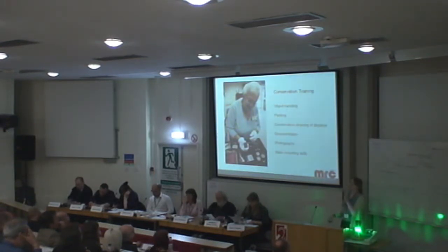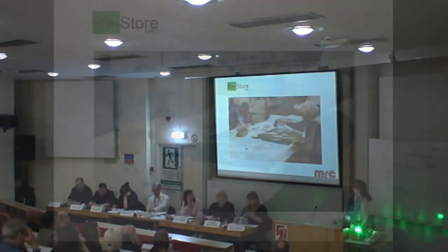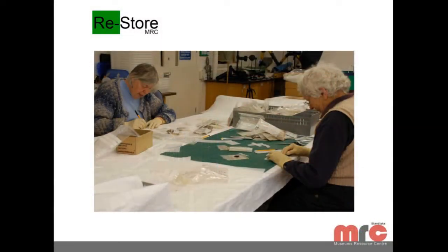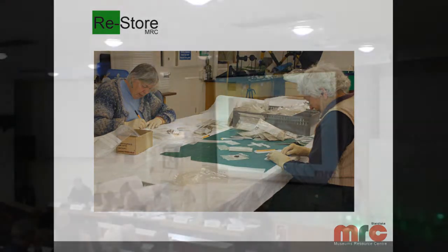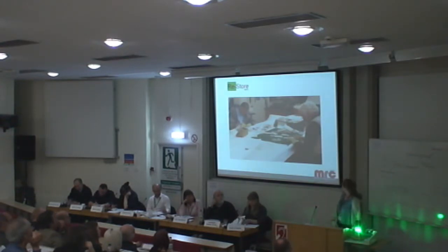As part of working with volunteers, these are the things we already do — object handling, packing, conservation, cleaning of displays, documentation, photography. We train volunteers in all of these, and I don't think that's much of a contention anymore. Most of our current volunteer projects involve them working on our collections at the archive, supervised by a member of staff. These are two of my volunteers working on repacking objects in our metal store.